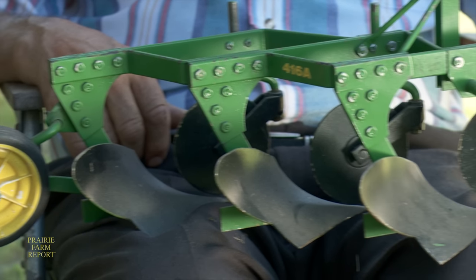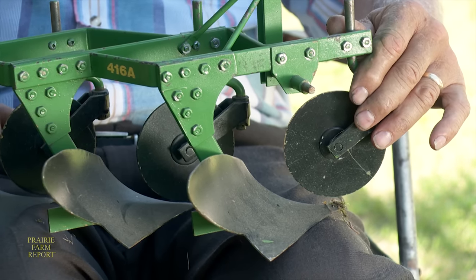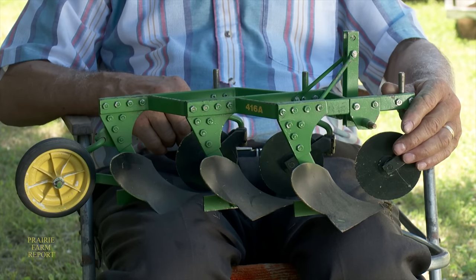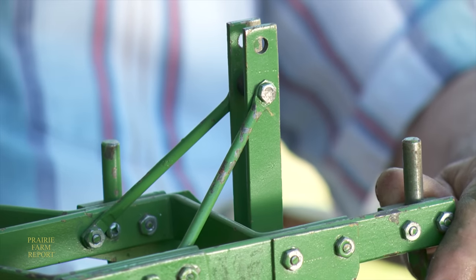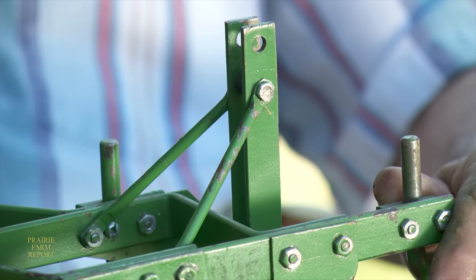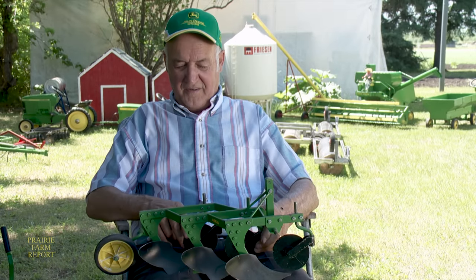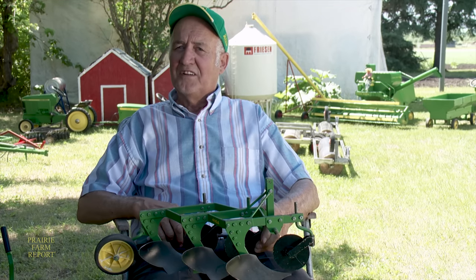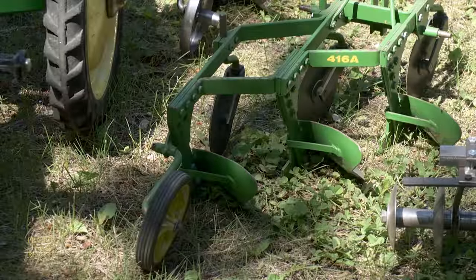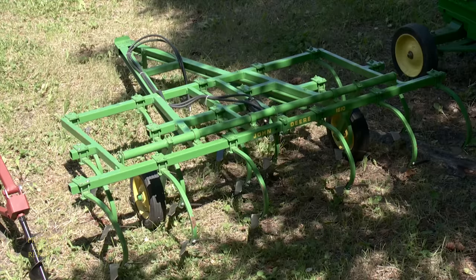Brandt has built a number of models under a licensing agreement with John Deere. The first unit to receive their approval was this three-bottom 416A plow. You have to get a lot of measurements, check out how to build the plowshares, build jigs to shape them, get them welded on properly, and measure the real thing — or go by John Deere's books — and build the coulters to the right diameter. The first prototype is the big job, but it gave Brandt a lot of pleasure to know his models were built well enough that John Deere was willing to support his efforts.